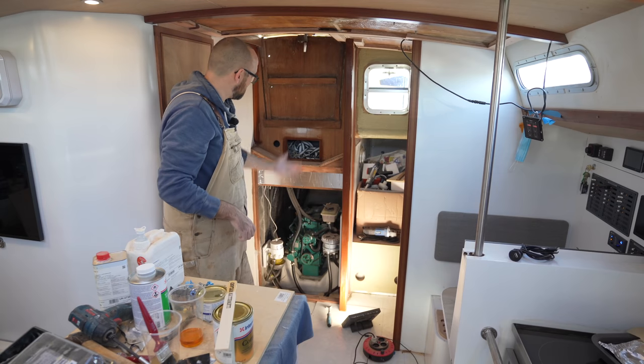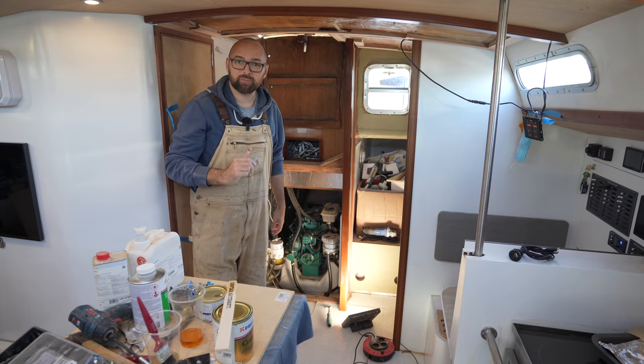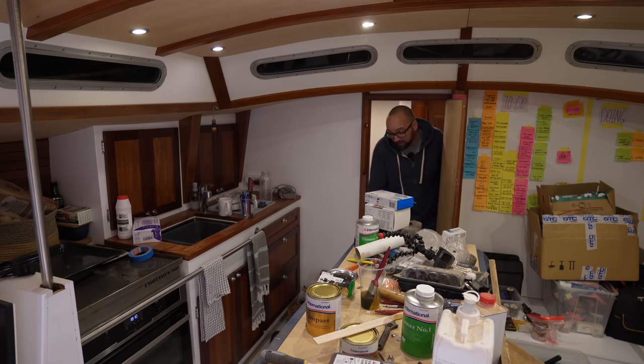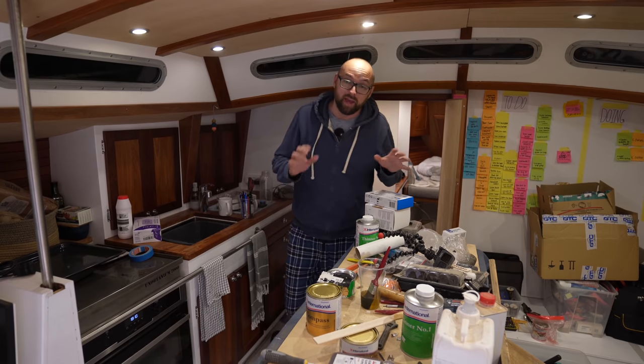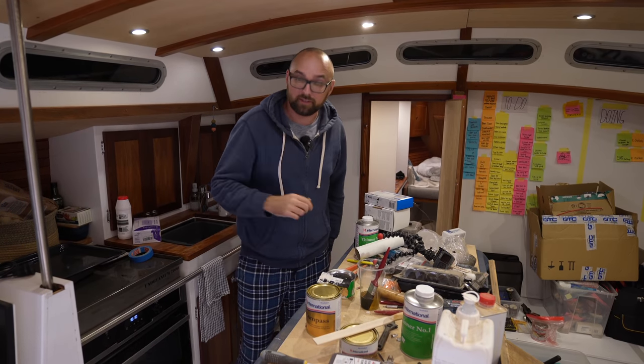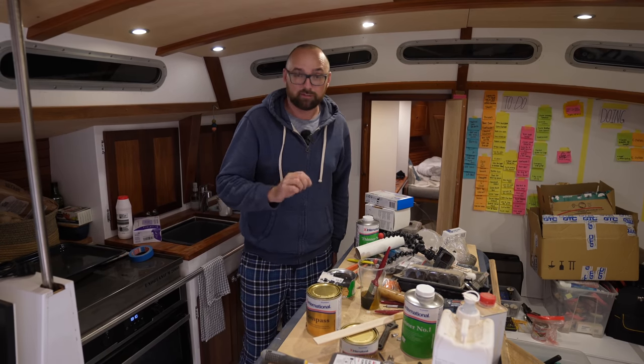That's the first coat applied. Now it's time for me to step away for an hour and twiddle my thumbs. I'll see if I can come up with a plan that'll allow me to finish painting this week. There is good news and there is bad news — I've got a plan that should hopefully allow me to finish painting this week, but the bad news is that involves a bit of late night varnishing.